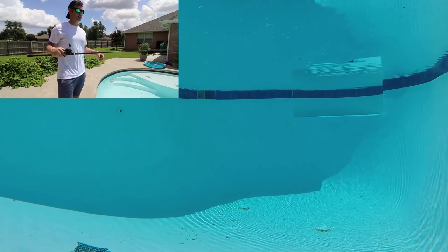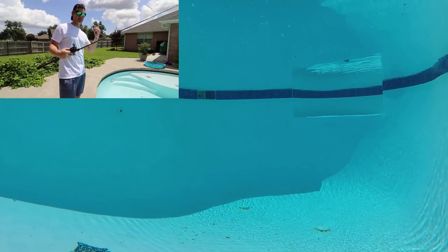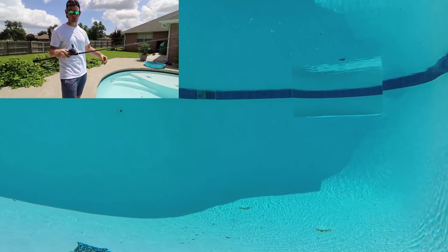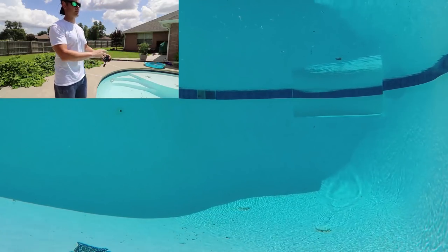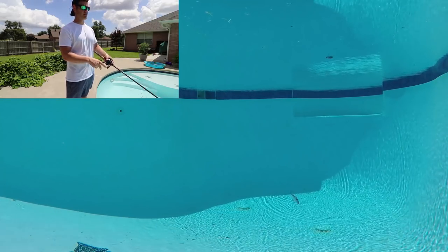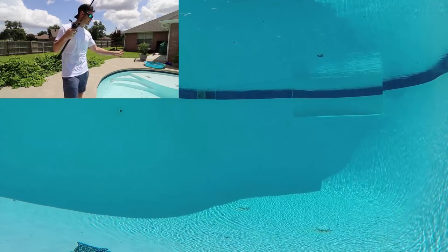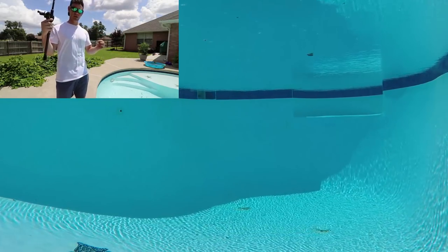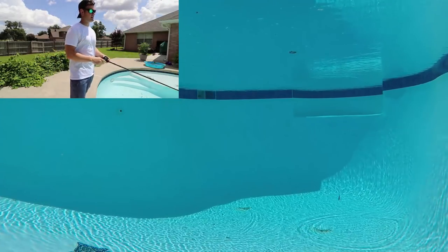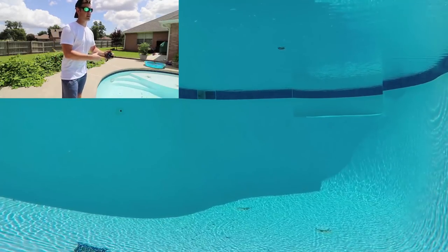This is my favorite retrieve — a combination of all three. Cast it out, let it sink, yo-yo it, reel, pause, yo-yo, reel, pause, yo-yo. Let's see what that looks like — yo-yo, reel, stop, yo-yo. We got stuck again. I don't know guys — this is not too impressive right now. The line keeps getting stuck on the hooks and I don't like that at all.